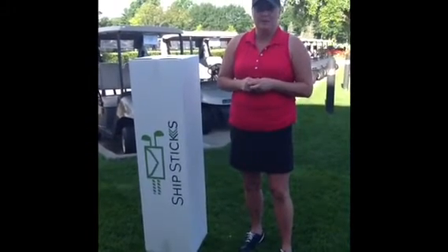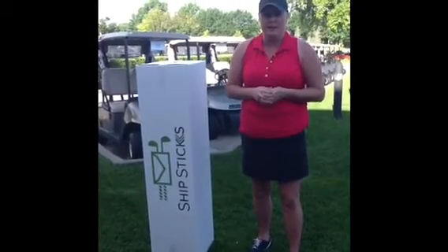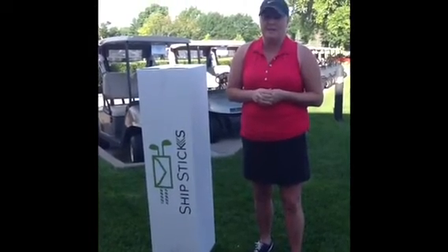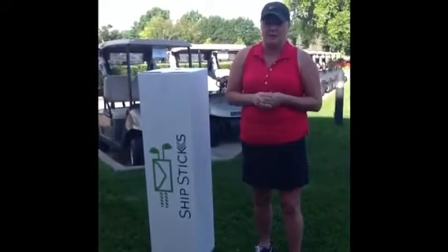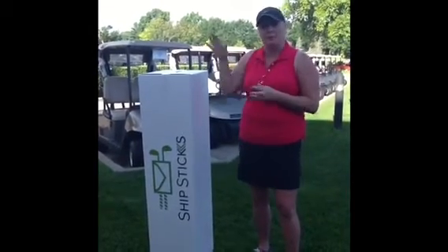Hi, I'm Janet Rooney, your PGA Golf professional here at Des Moines Golf & Country Club. Are you getting ready to take some summer vacations and you don't want to lug your clubs along with you? Well, stop in and we can get you set up through Ship Sticks.